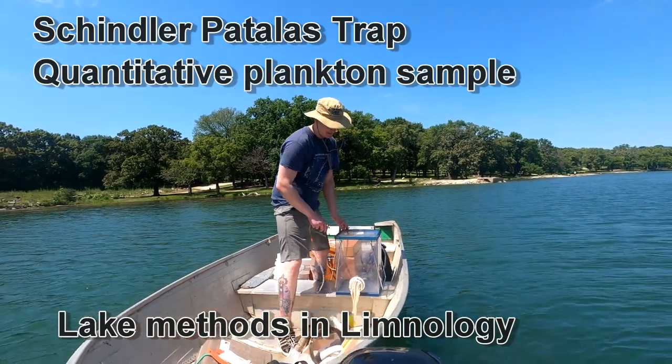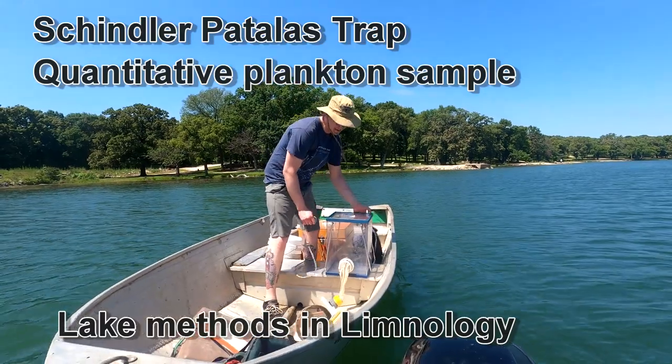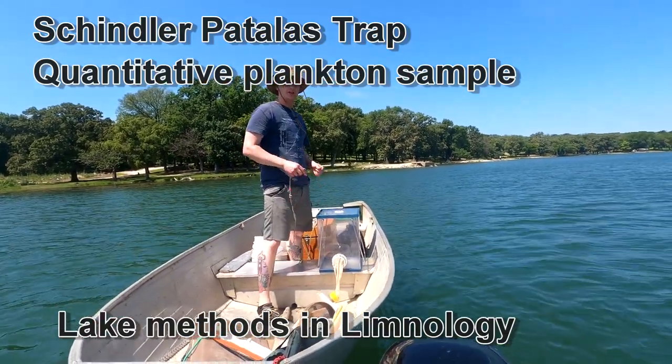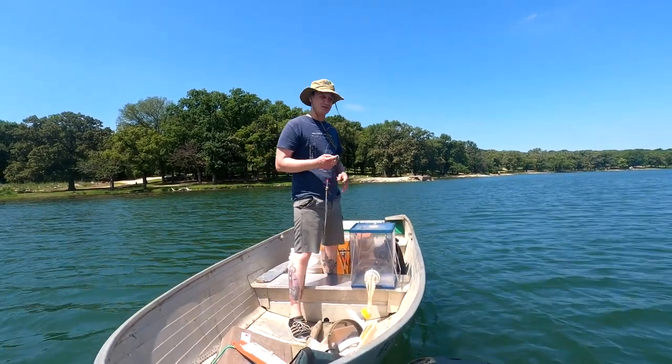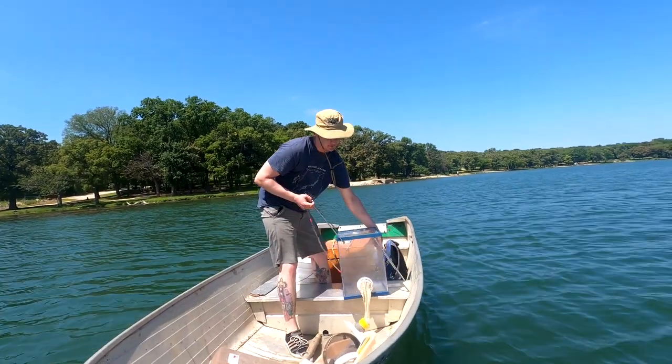This is a Schindler-Patalas trap. It's used to sample zooplankton in lakes. It's a clear box, and it's clear because the zooplankton will actually avoid any colored objects — this is an attempt to avoid predators. So it's clear to make sure we don't scare the zooplankton out of the way.